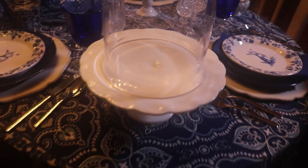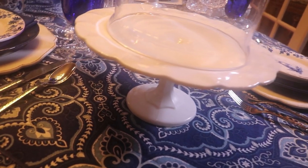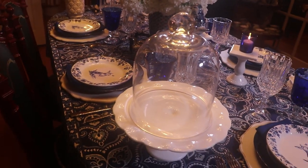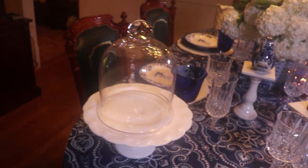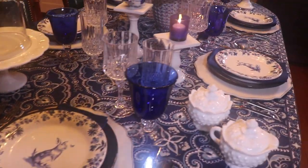At this corner I'm using another milk glass cake stand. This one is vintage and I think I got it at an antique shop. I set a dome here on top of it — I believe I got this dome at Goodwill. One day I went in and they had two or three together and I scooped them all up.